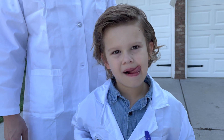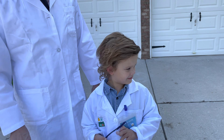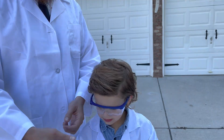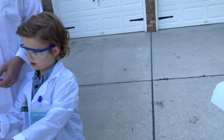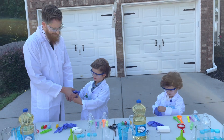Do not try these at home if you do not have an adult professor. Safety first. Put on your goggles — everyone put their goggles on — and their gloves. We have to protect our eyes and we have to protect our hands. That's the most important thing while doing science experiments.